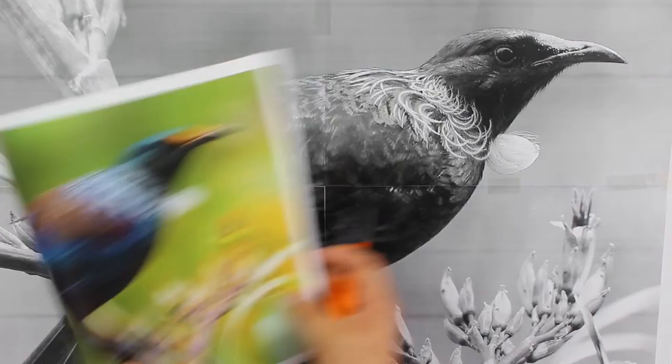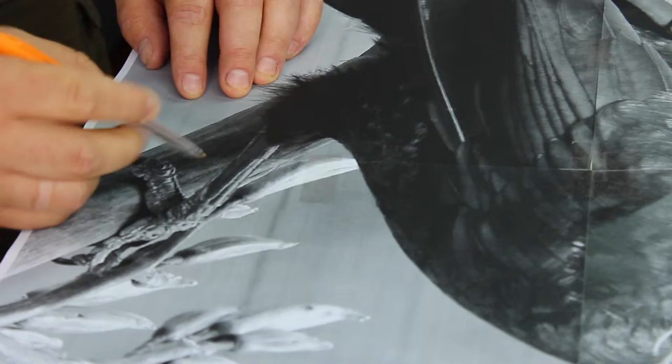We're going to start off by talking about how to find a really good image of a bird and then how to transfer the image onto the wood.